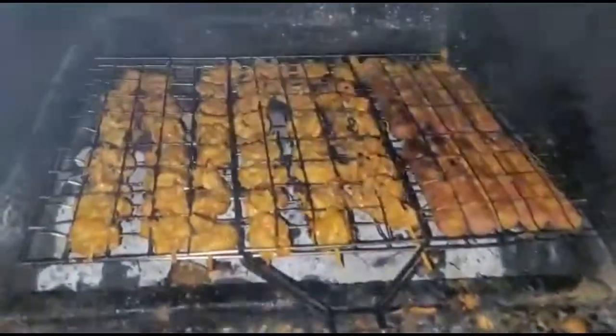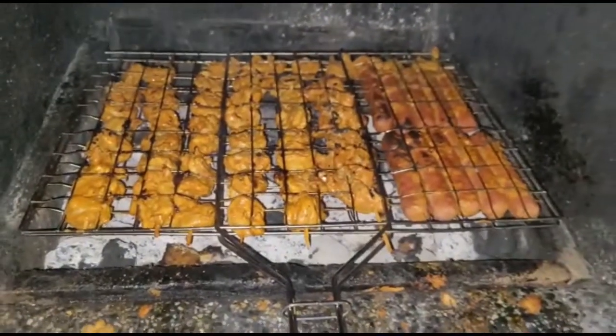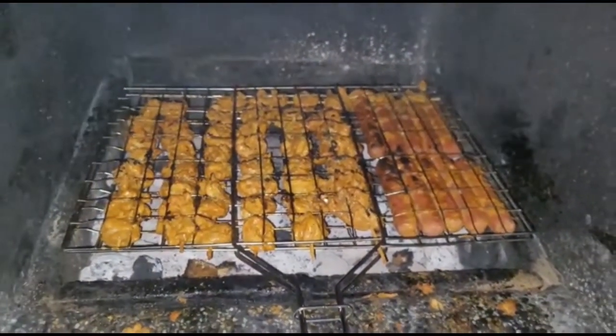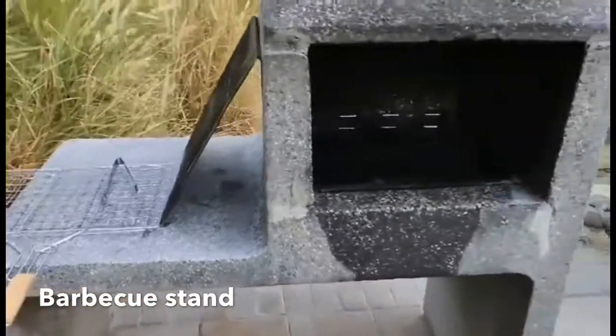Hi everyone and welcome to my channel. In today's video I'll be showing you how to light a grill for barbecue. Here's what you need: a barbecue grill, a barbecue stand — this can be inbuilt or portable — charcoal briquettes, and fuel for the barbecue.